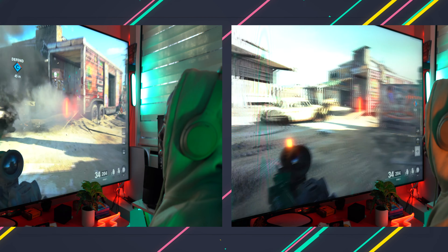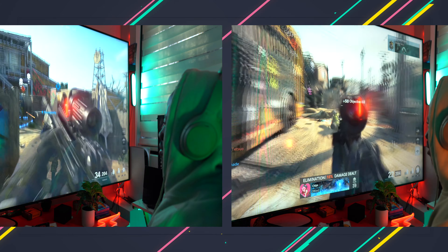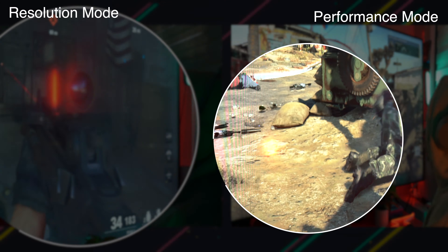Let's put resolution mode and performance mode side by side and see if you notice a massive difference in the graphics. While you're in action, you can't really tell the difference between performance mode and resolution mode graphics-wise. Frame rate-wise, you're going to tell the difference — there's a massive difference between 120 frames per second and 60 frames per second.